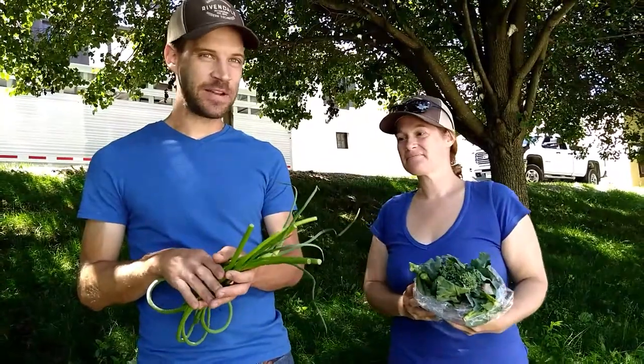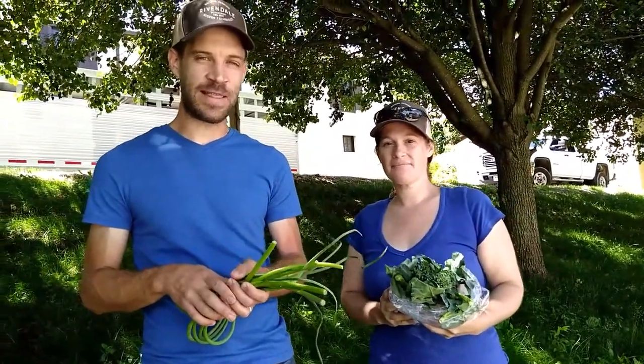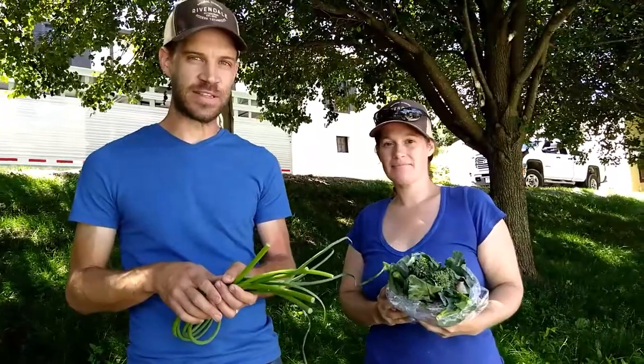So anyway, thanks again. We're about to get on the road here and deliver our first CSA box, and just wanted to say hi and thanks so much for joining the CSA. We'll stay in touch.